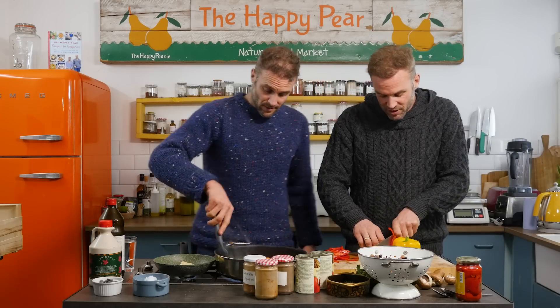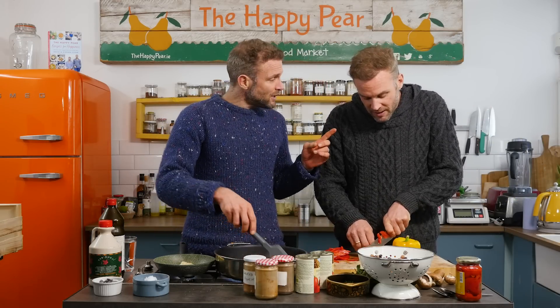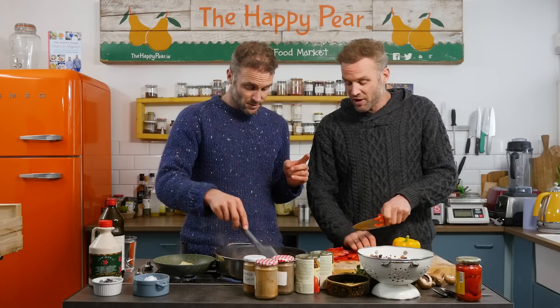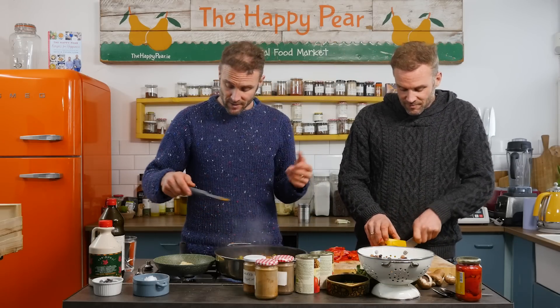Lots of people eat just five different foods over and over. In the American Gut Project, they found that 50% of the world's calories come from just three foods, and 75% come from just 12 foods. So if that's reflective of you, that's something to reflect on.